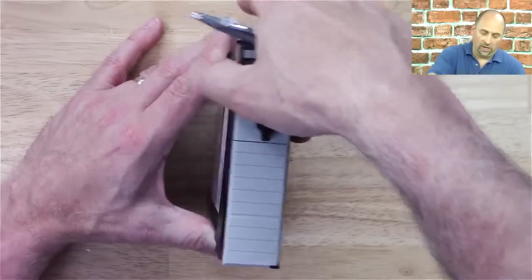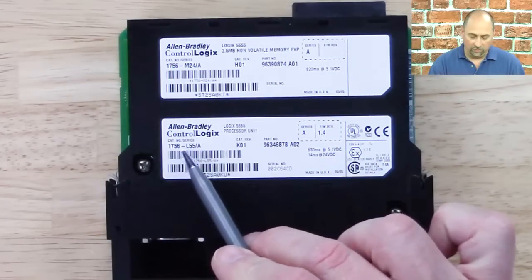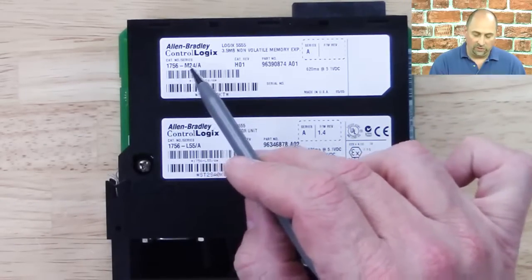Let's go ahead and turn the unit on its side. Here you can see our part number 1756-L55, but we also see another part number 1756-M24.